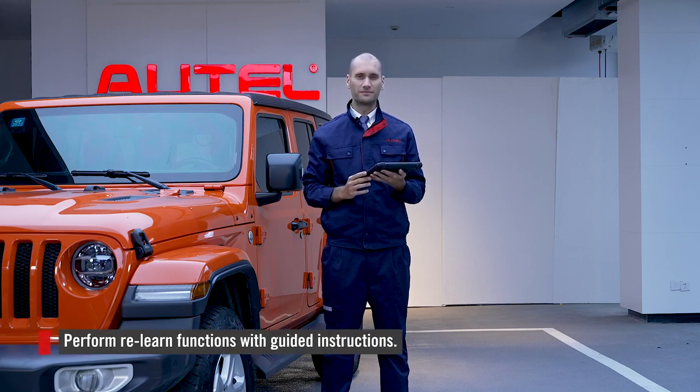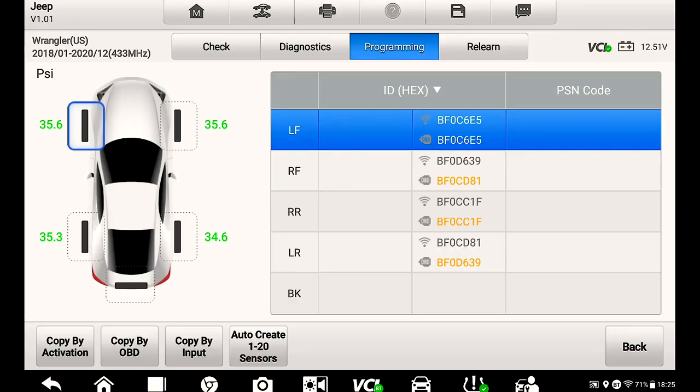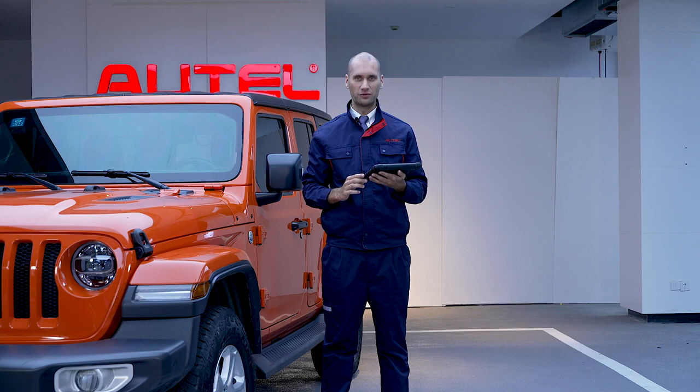Finally, perform relearn functions here. A guide shows you exactly how to perform a relearn function. I'm Mike, and I hope this video helped demonstrate the core functions of the MS906 Pro TS.